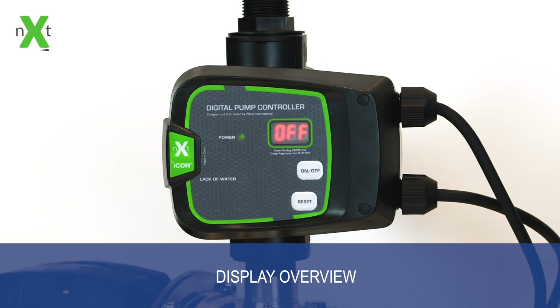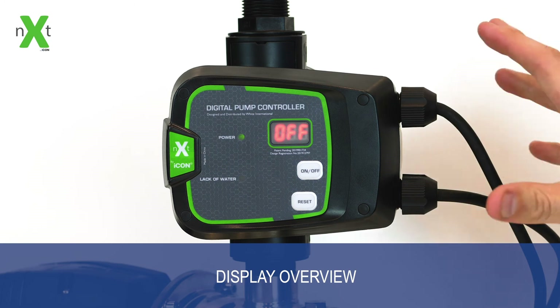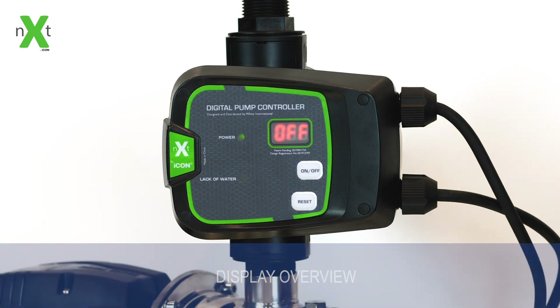On the display it will show the active pressure of the system when operating, which will be useful for situations such as when there's a leak in the system — you'll be able to watch the pressure drop and determine if the fault is with the controller itself or in the system downstream.